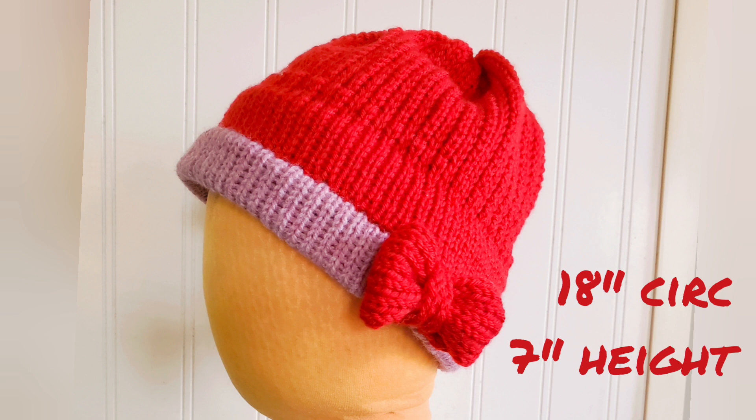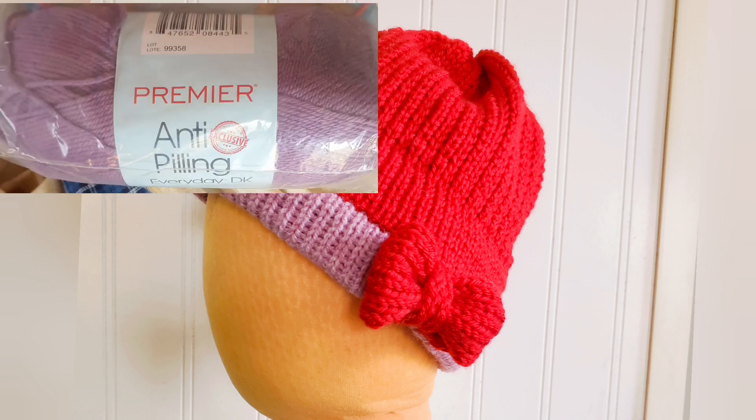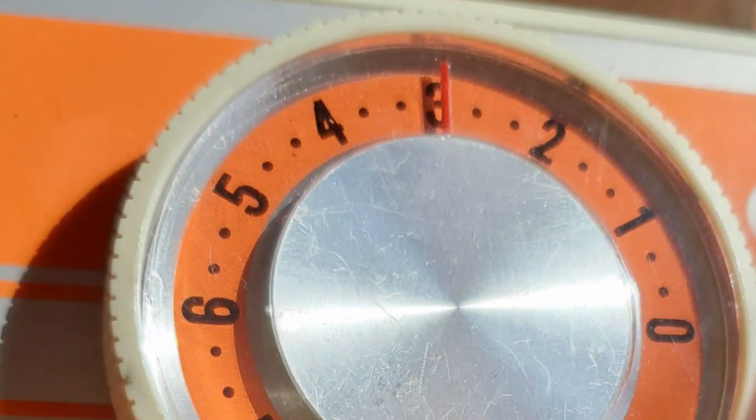This is a child-sized hat at 18 inches in circumference and 7 inches in height. The pattern is for DK weight yarn, and one of the things I was wanting to experiment with was how that was going to perform on the Corona bulky machine. In fact, it performed very well.